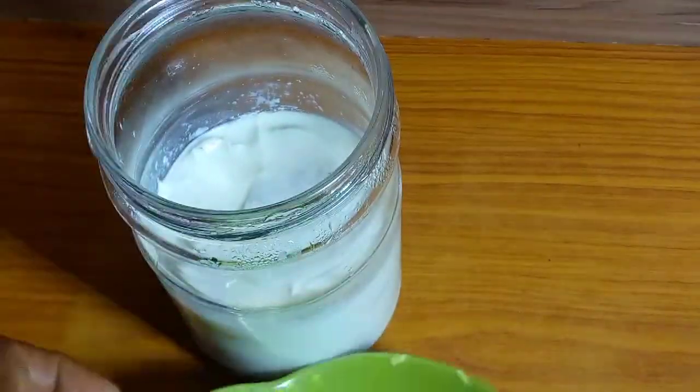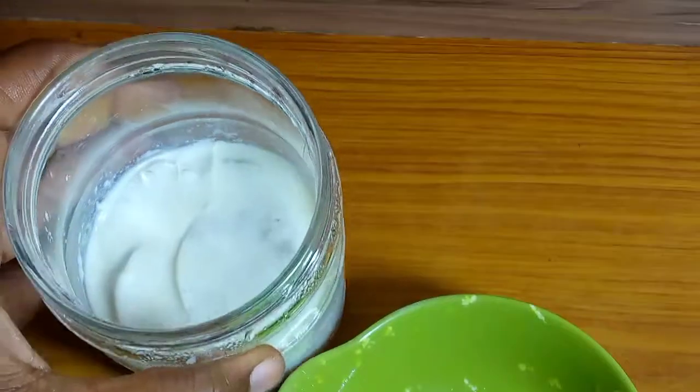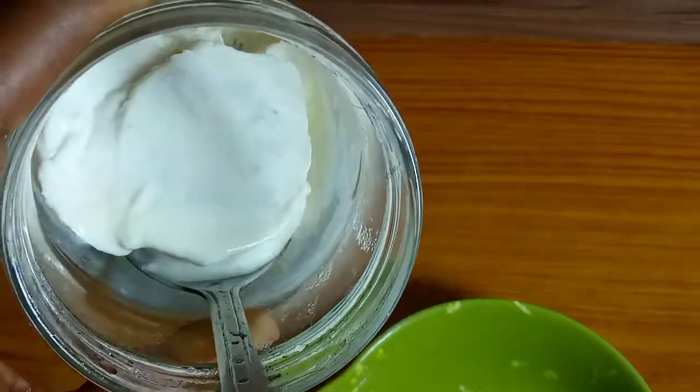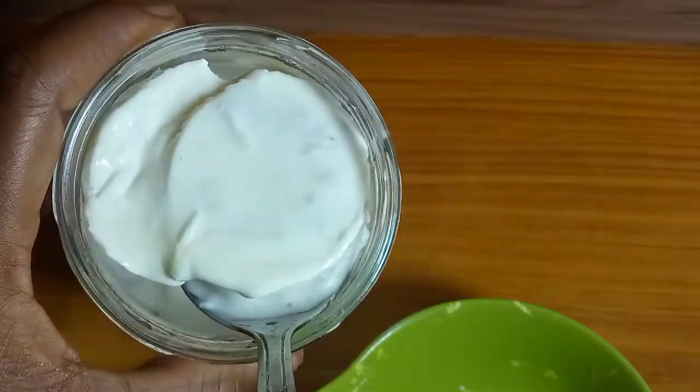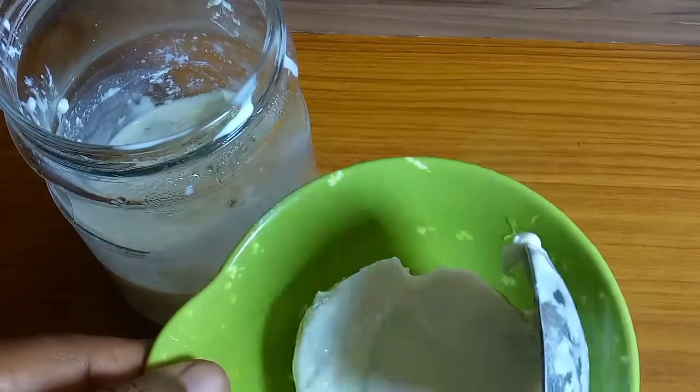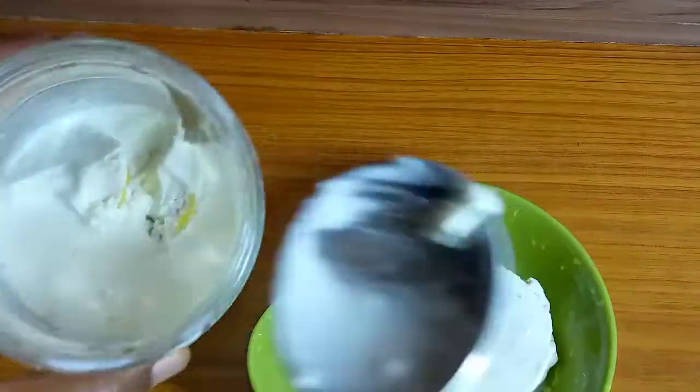See how it looks! The yogurt starter has formed, but there are still some lemon slices inside, so I go ahead to pick those out into a small bowl.